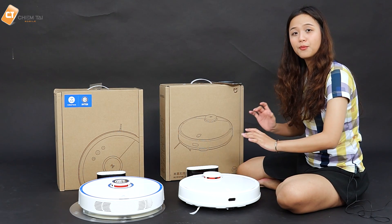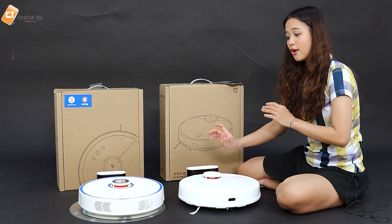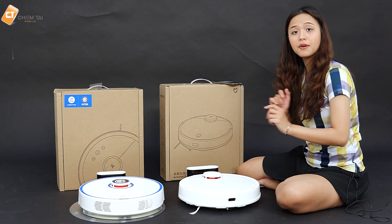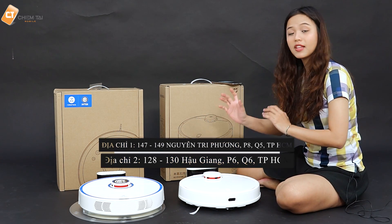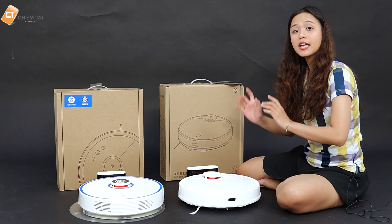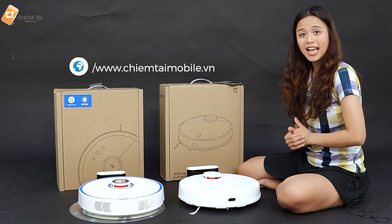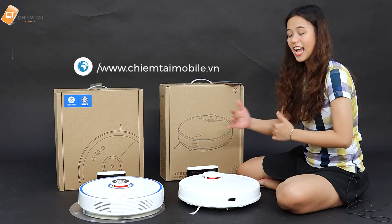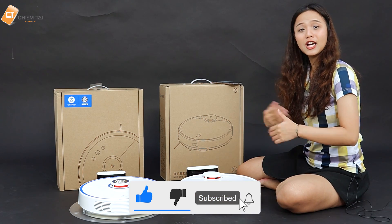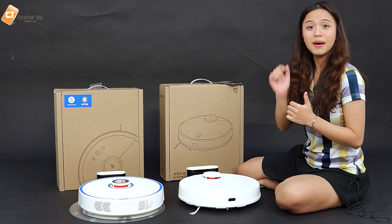Tùy vào nhu cầu và mục đích của các bạn, các bạn có thể lựa chọn một trong hai con phù hợp với ngôi nhà của mình. Cả 2 con đều được phân phối tại Chính Tàu để các bạn có thể trải nghiệm thực tế hơn. Các bạn có thể đến showroom của Chính Tàu với 2 địa chỉ ở bên dưới. Mọi thông tin chi tiết về số liệu cũng như review chi tiết từng con, cách sử dụng và thao tác qua app, các bạn có thể xem lại trong từng bài review trong channel. Cảm ơn các bạn đã xem, xin chào và hẹn gặp lại. Nhớ cho Chính Tàu một like và subscribe, và comment ý kiến đóng góp bên dưới nhé.